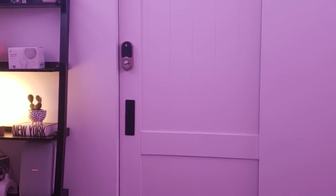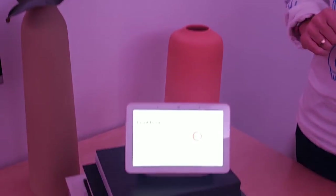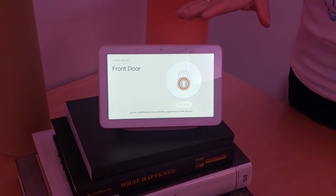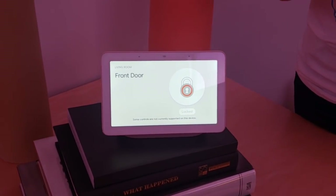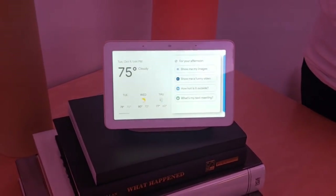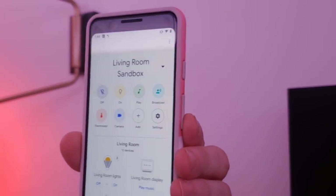I'm going to actually unlock that for you. These are all Nest products, but they work with any product that works with Google Assistant — this will work with August, this will work with Schlage, any product that works with Google Assistant. At the same time, we are also launching the new Google Home app that has exactly the same look and feel as the Google Home Hub.